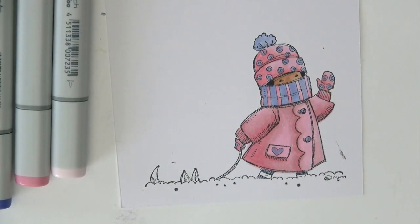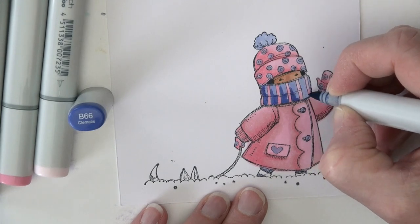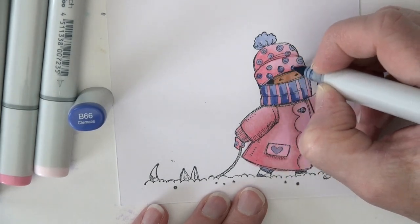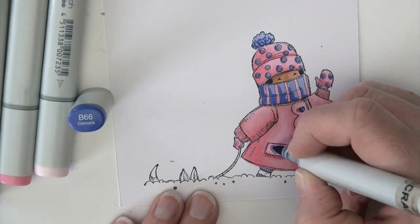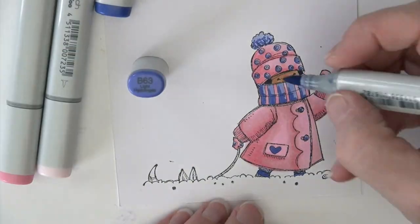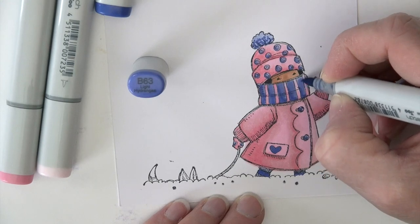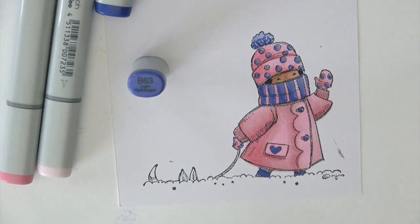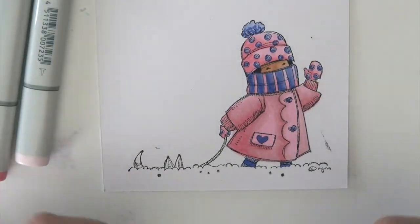B63 on the leggings and boot edges. I decided I needed a darker blue but didn't have one at my table, so I ran to get one — B66 is what I come back with. That's going to be the shading on the scarf and all those little circles. All I'm doing on those little swirls is a little C in that lower left corner, a few flicks and little dots on the pom-pom, then a little bit down on the leggings. B63 to smooth that out on the scarf — it's really more about smoothing out the scarf.